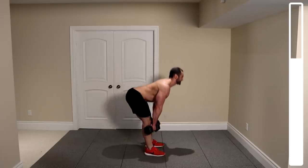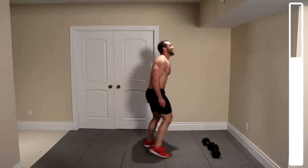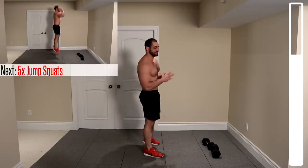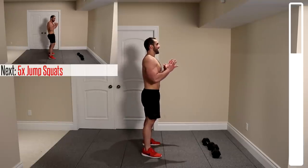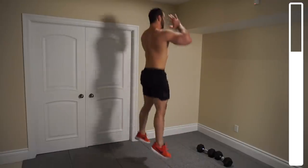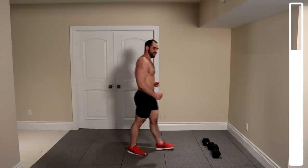Next one's tough — we've got jump squats. Top those dumbbells down right in front of you. We're getting six jump squats — coming down nice and low and explosively up. Try to jump as high as you possibly can. Feet shoulder width apart. Land on those toes to reduce the impact.